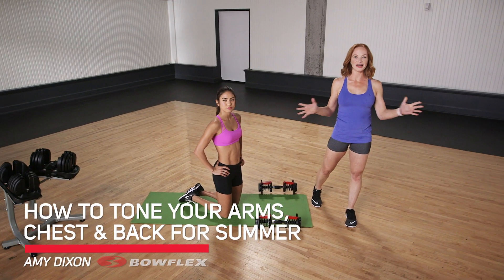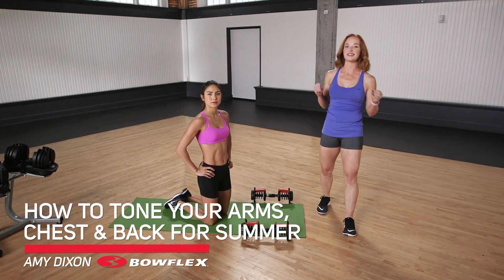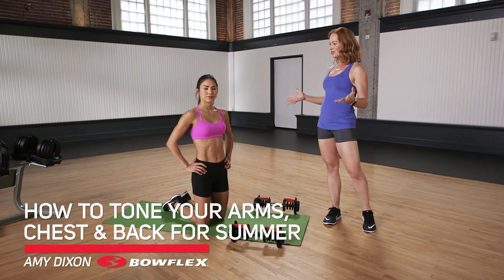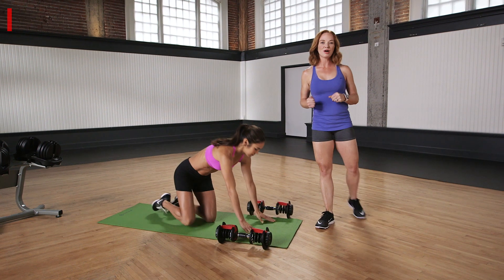Hi, I'm Amy Dixon, Bowflex Fitness Advisor, and this is how to tone your arms, chest, and back for summer. So Stephanie's going to show us how. Come on down.